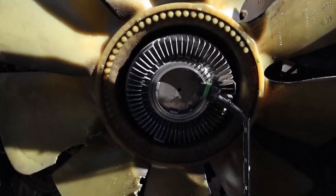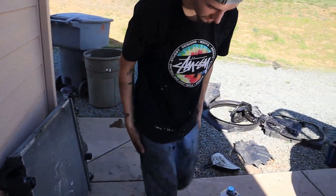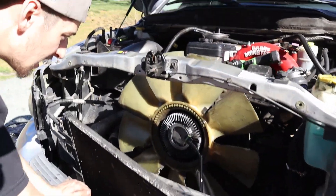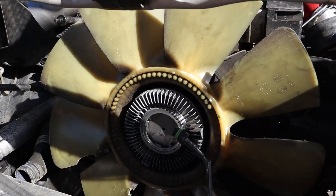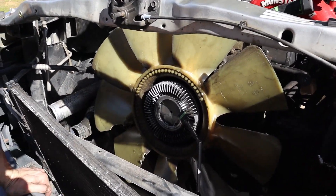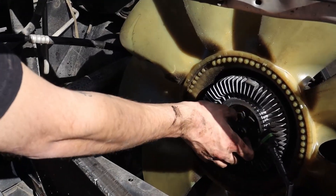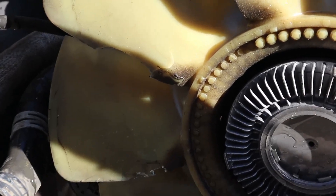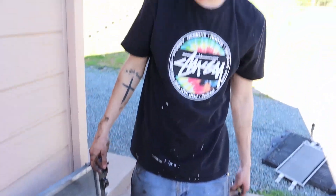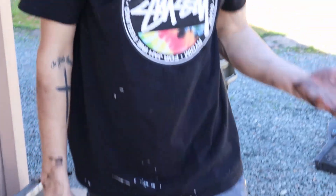I guess we found out the problem - look at the tank. That's why there's a hole in the radiator. The fan clutch decided to exit out. That was supposed to be somewhere in there and then it blew out - that's what happened. The fan came through at about Mach 1. Boom! That's why she don't work no more - she got smashed by the fan clutch.